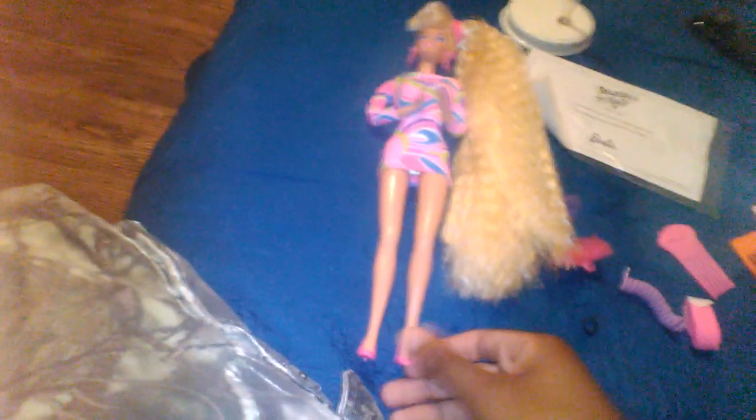She does come with hair accessories and a little pig-tail piece that's reminiscent of the 1992 one. But yeah, this is it for this video — this was a quick overlook on this Totally Hair Barbie.